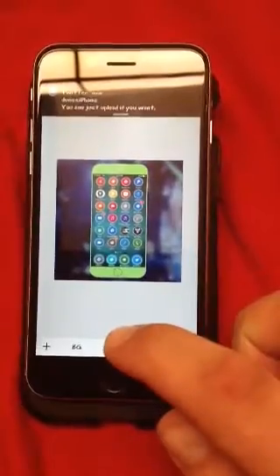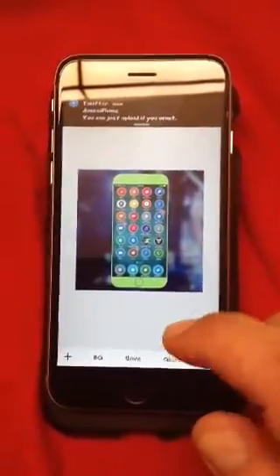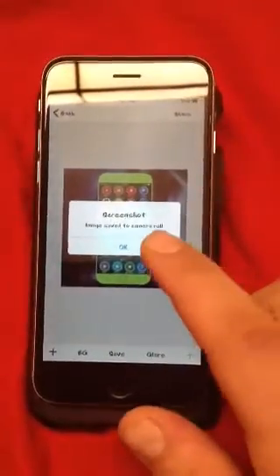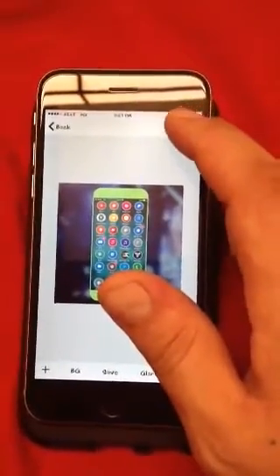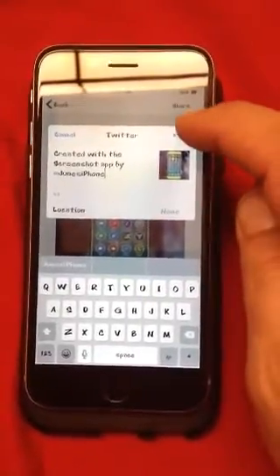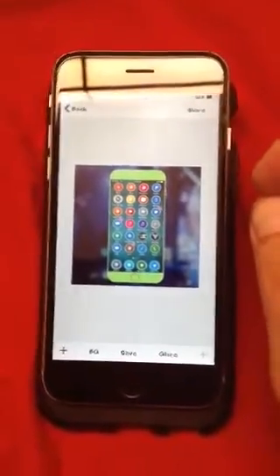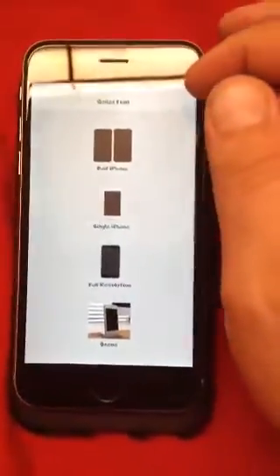Now that we like what we have, we can save it. Save that. And then we go Share, and then it lets me share it to Twitter. I'll go ahead and do that. And that's pretty much the gist of it — it's that simple.